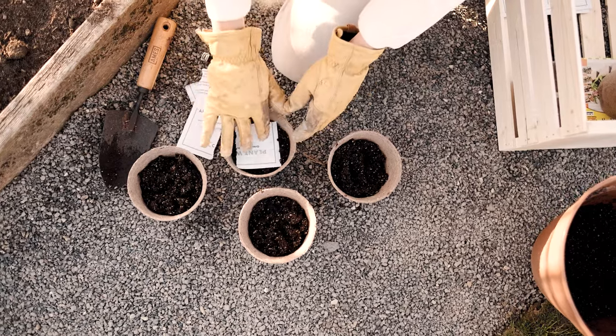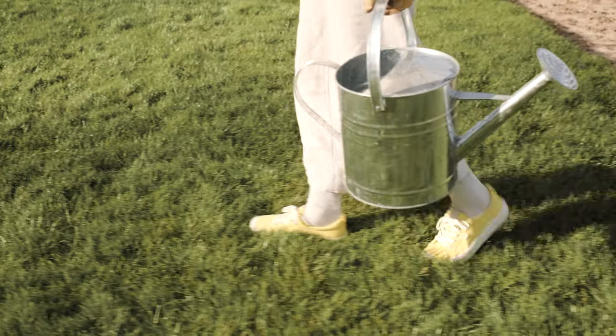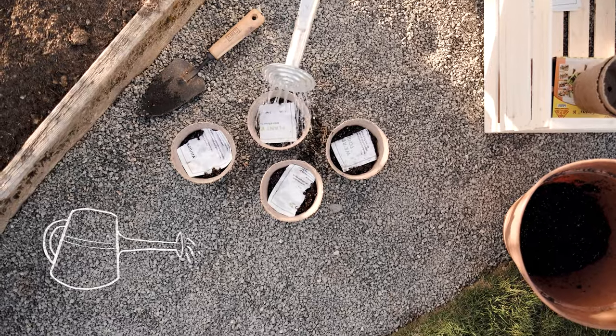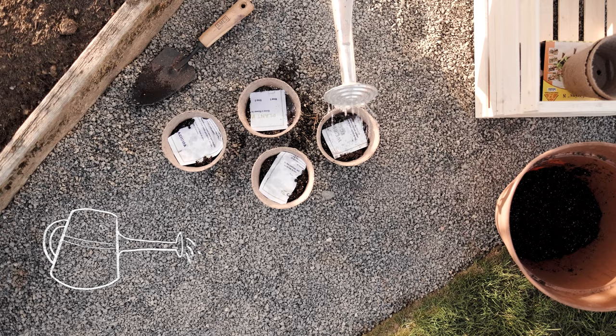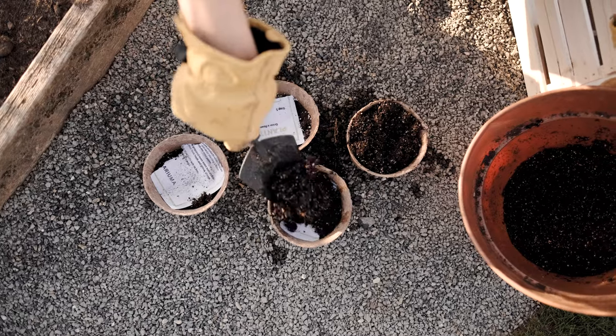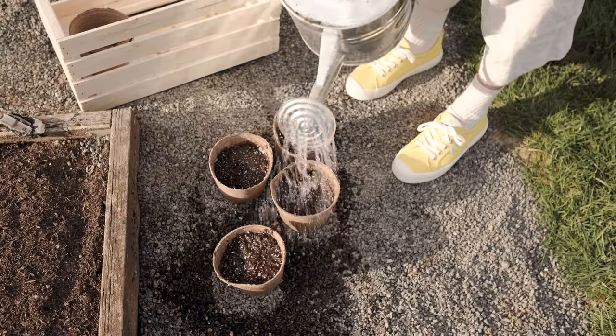Place your seed paper in your pot and then give them a spritz of water to get them wet. Now you'll add a light layer of soil on top of your seed paper and then give them a little more water to get them all settled into their new home.